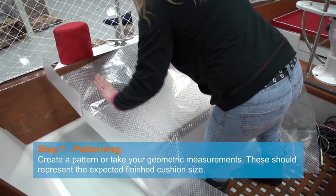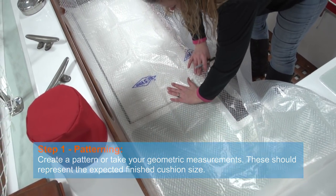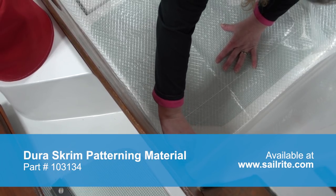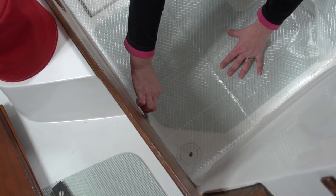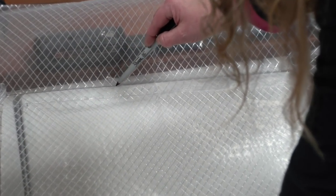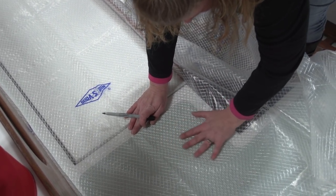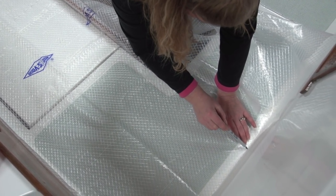Lay pattern material over the location of the cockpit cushion you want to make. Make sure it's laying flat. You can use painter's tape if needed to hold it in place. Then take a marker and mark around the perimeter on the pattern material. At this open location where there is nothing to trace against, we'll use a straight edge at the loft table to close that area off in a later step.